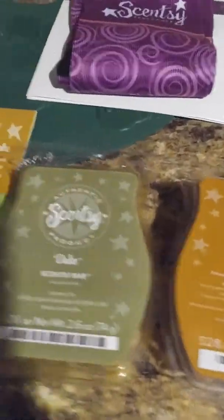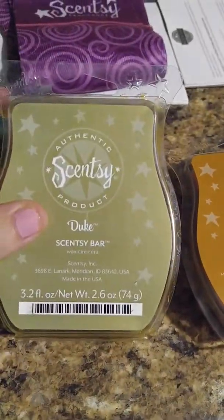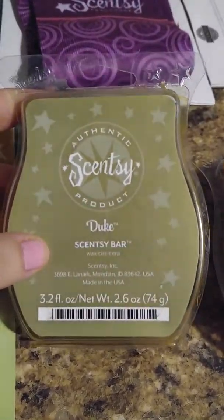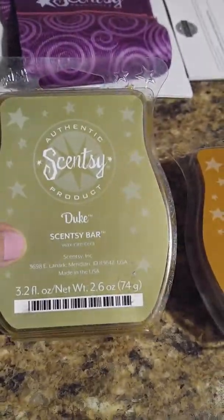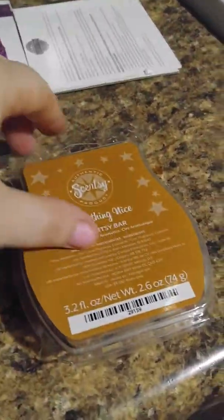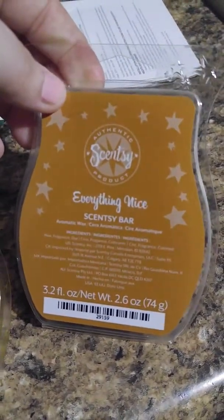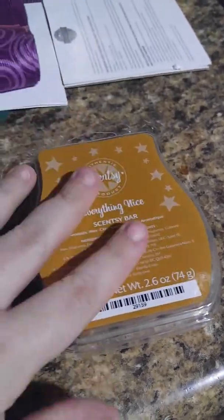Now let's go over to some of the smelly good stuff. I absolutely love this one - it smells just like the gender bender soap that we have at Posh, it's awesome. I'm going to cut up some pieces for my boyfriend because I think he would enjoy it too. This one smelled really good - very Christmassy, very seasonal.